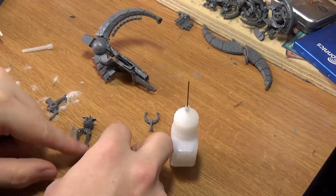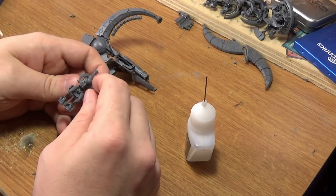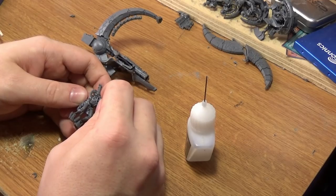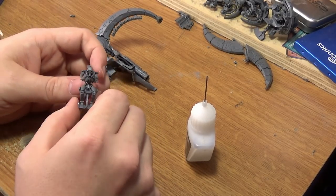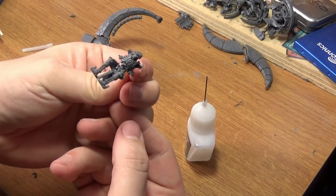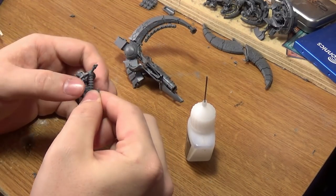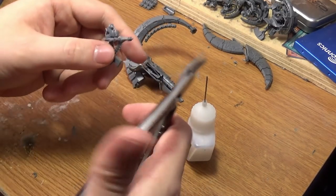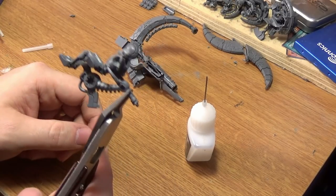Let's build this guy. Of course follow the instructions for this because it'll be a lot easier — this is just here for reference. Destroyer head done, leave the arms for last. This back piece here — we're going to cut this flush, right there, we'll cut it here.